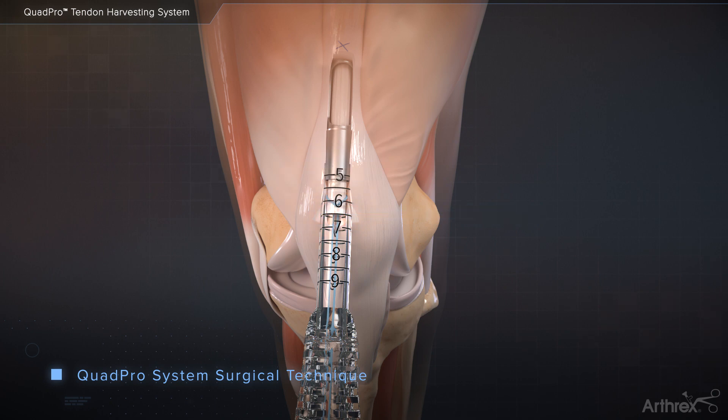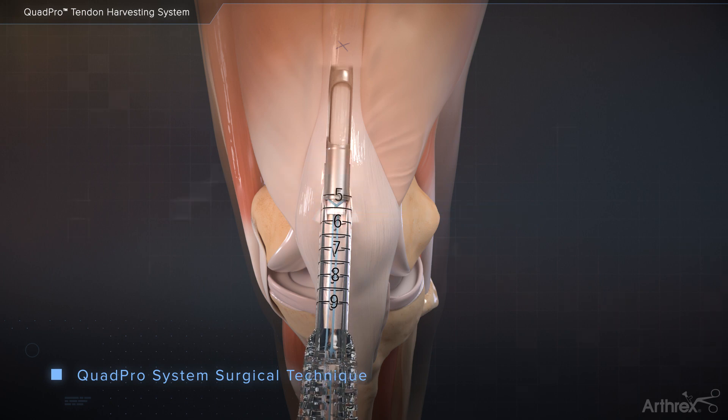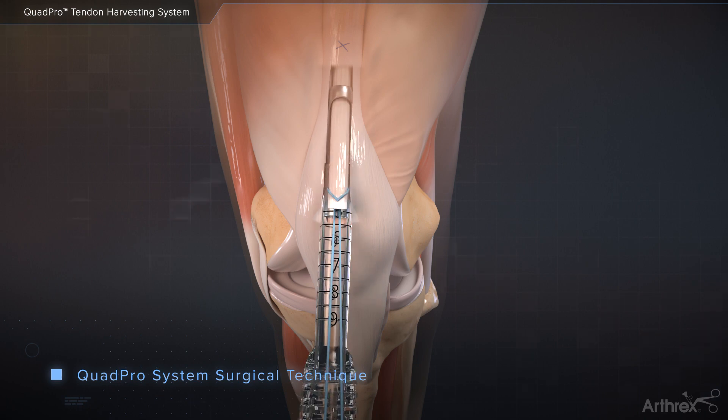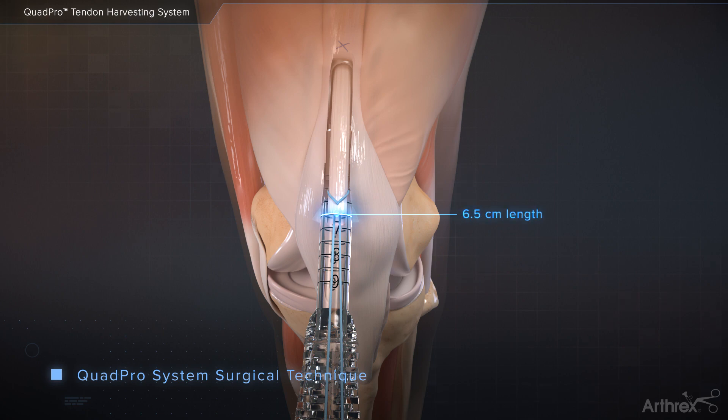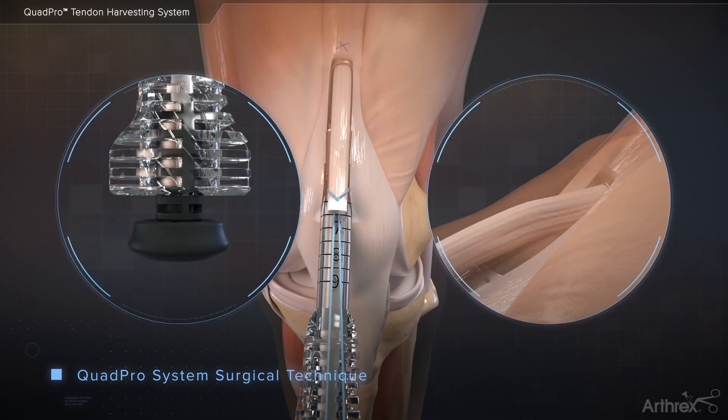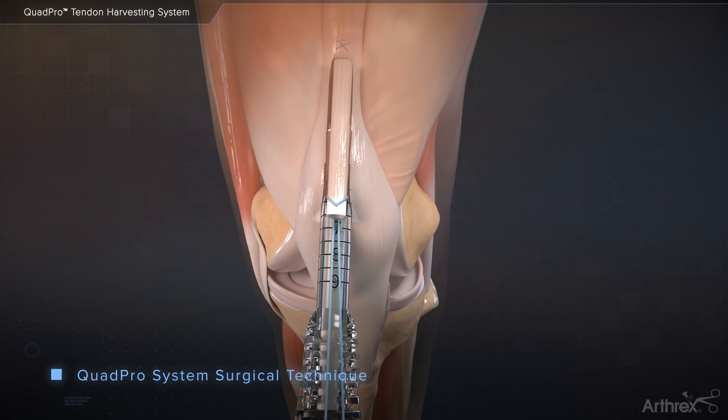Once the desired graft length has been stripped, the QuadPro Tendon Harvester can be withdrawn from the incision and the graft can be retrieved through the graft cutting window by grasping the tagging sutures. Advance the QuadPro Tendon Harvester back into the incision. When the appropriate graft length is reached, insert the pushrod into the harvester. Keep tension on the tagging suture and advance the pushrod forward to amputate the graft.